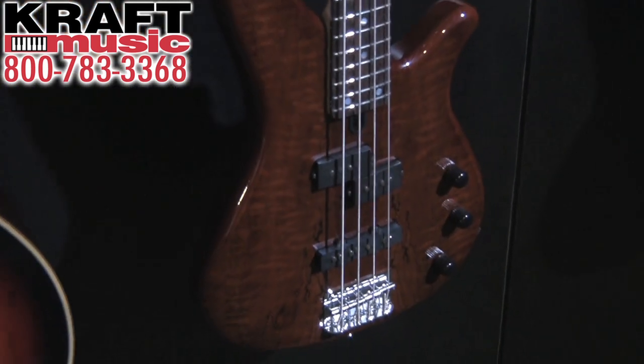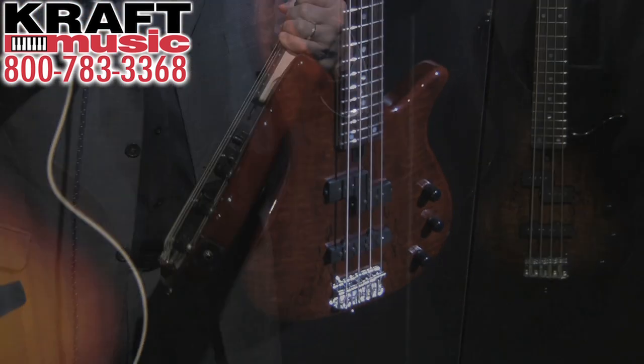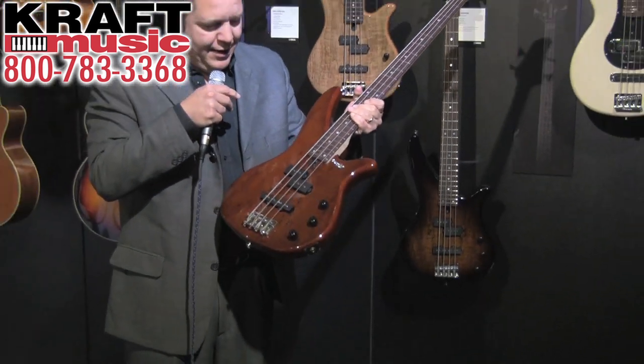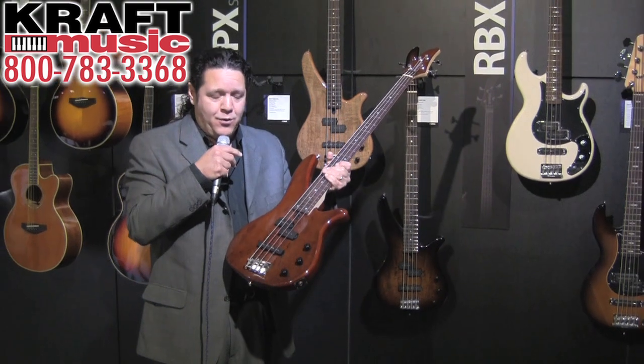The RBX-170s offer a solid agathis body, maple neck, rosewood fingerboard, and both a split coil and single coil pickups.